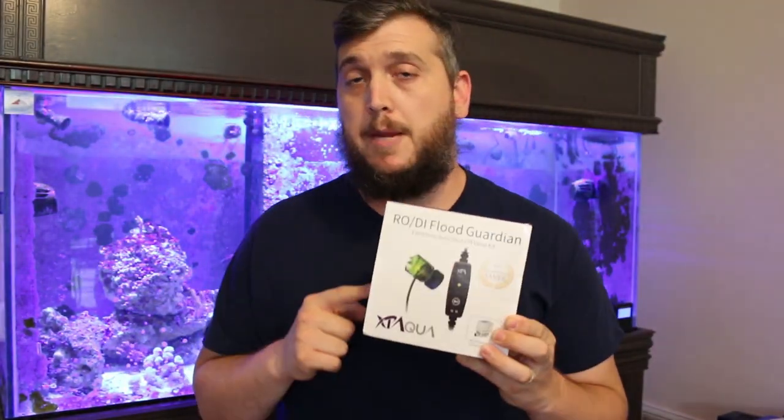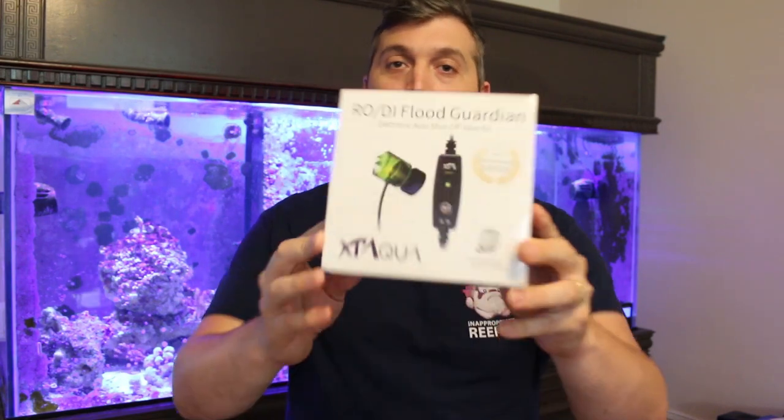What's up everyone, welcome back to the Coral Reef Talk. Today we're taking a look at the XP Aqua RODI Flood Guardian.